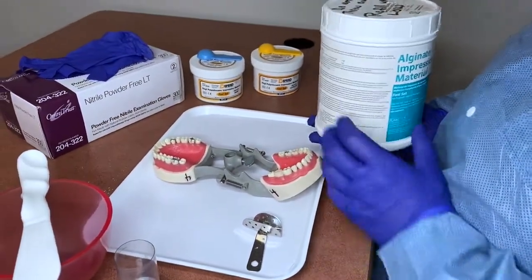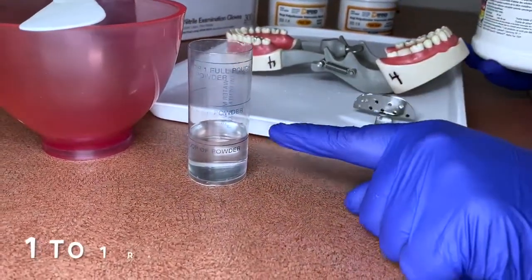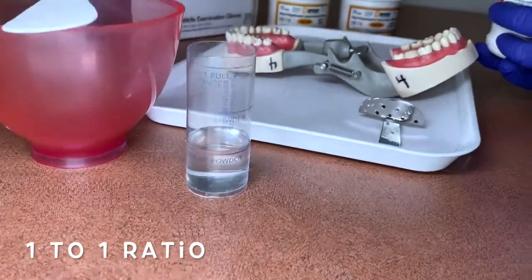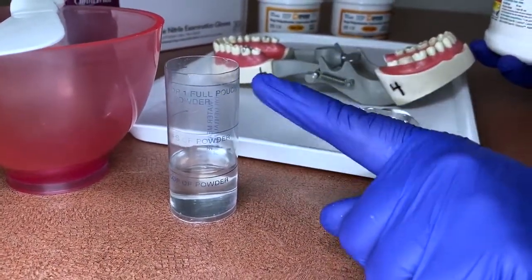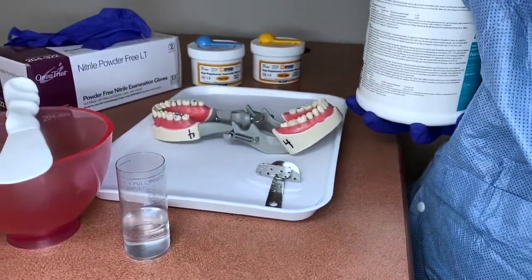Since we're only doing a prep on one tooth, we're only going to use one scoop of alginate. The ratio is one scoop of powder to the first water line. If you were doing two scoops it would go to the second line, three scoops the third line — but for a single unit prep, we only use one scoop.